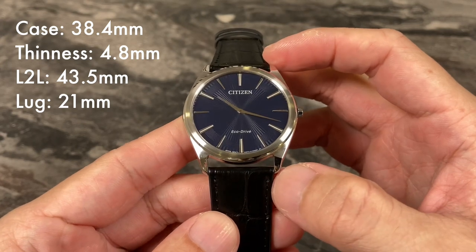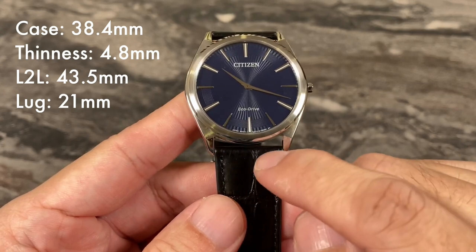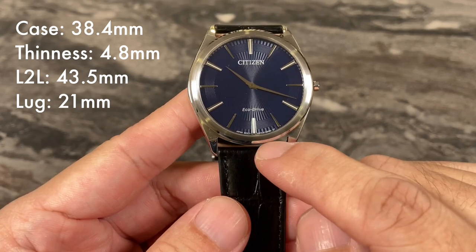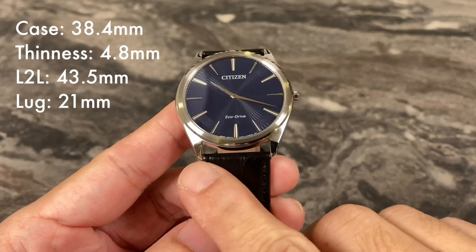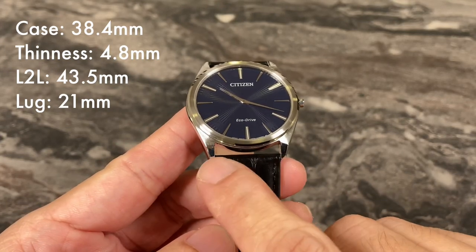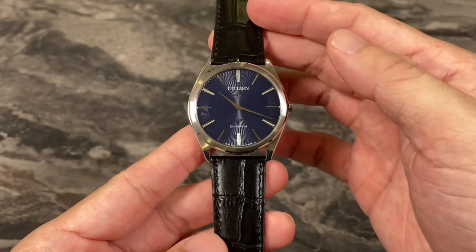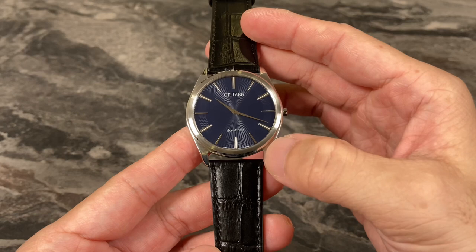The lugs are really short — there's almost no clearance between the strap end and the case. It's also got a very unusual lug width of 21mm. I don't really understand why it has to be 21. For a watch of this size, 20mm should be the maximum it goes.